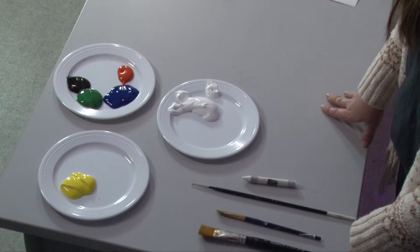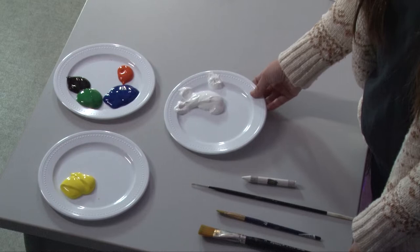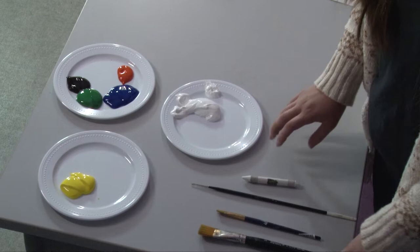These are the things that you'll be needing today. We will be painting with acrylic paints. We will need yellow, orange, blue, green, black, and white — I have them all set up on regular plates. You can use plates as well, or you can use paint palette trays, whatever it is that you have.